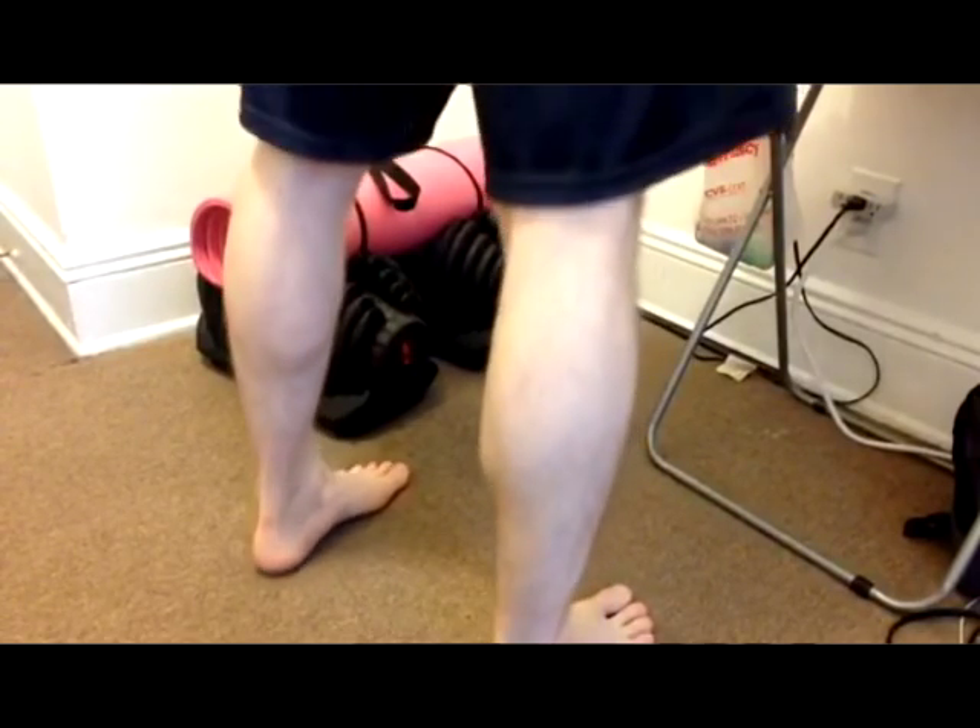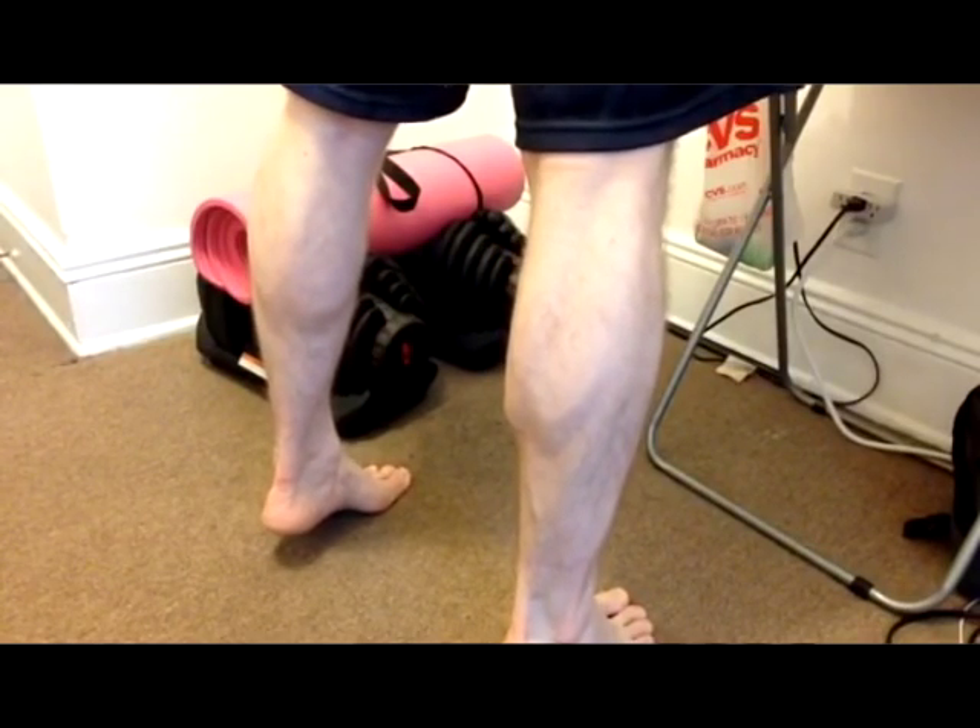I love doing calf raises. You can do this exercise anywhere. It's the kind of exercise that Richard Stance probably did when he wrote the Pledge of Allegiance. Hold them at the top for a little extra fire under those tootsies. Make sure the heel touches the floor.